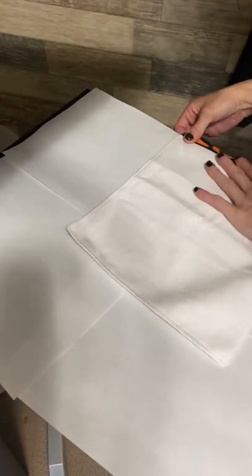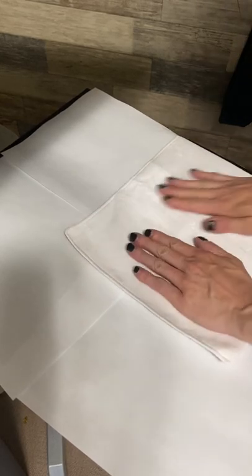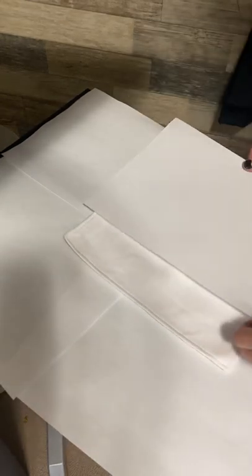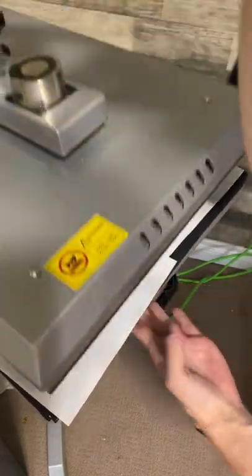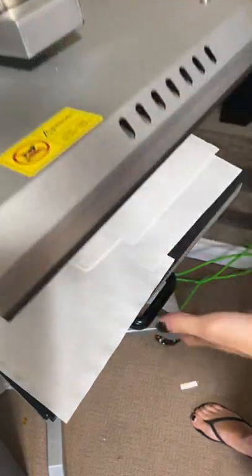I don't want to have it overlap on this black because I don't want it to get brown where it connects. So I just want to pre-press this to get it a bit flatter. Because right where it connects you're going to get extra pressing.